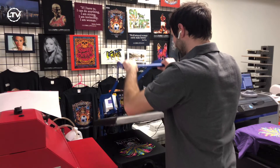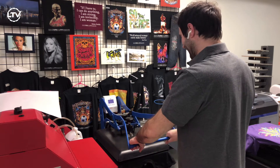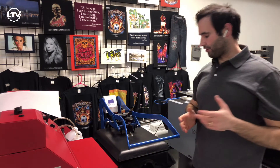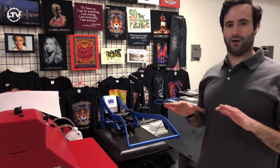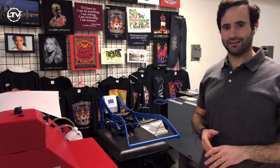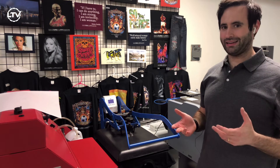For drying 50-50s and tri-blends, I like to hover for 30 seconds. This helps dry the ink before I actually put pressure on it, to help keep the colors bright and vibrant.